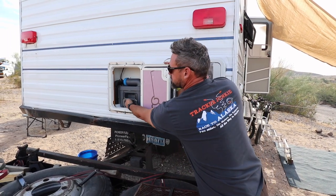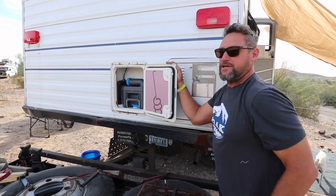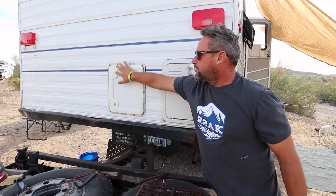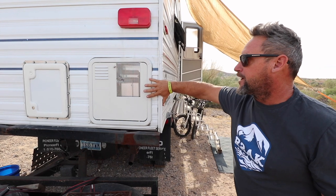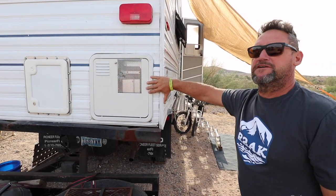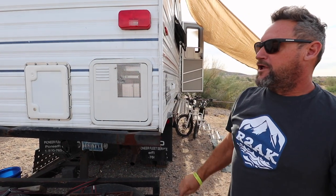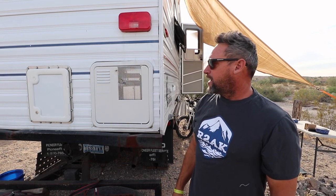Here we have the cassette head. All you do is flick this little guy, it comes rolling out, and you take it to any restroom and dump it — it also locks. This is a brand new 10-gallon hot water heater. It came with a six-gallon, but we put a 10 in because my honey loves showers. All the systems are brand new — every piece of water line we did in PEX, every fitting, everything completely insulated throughout.